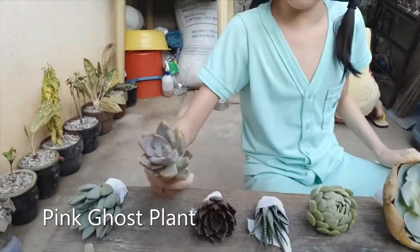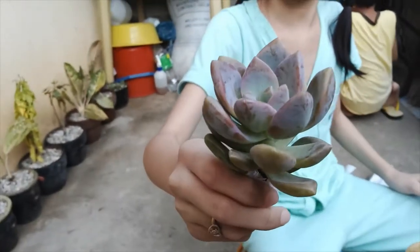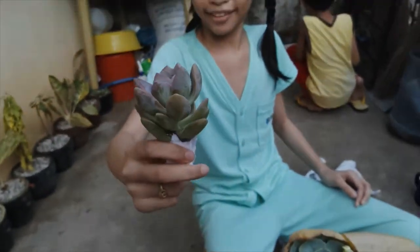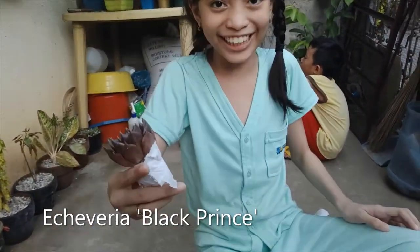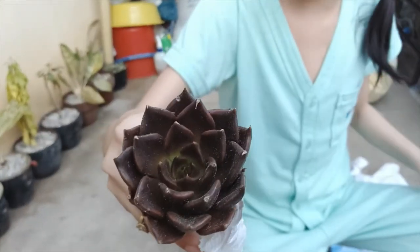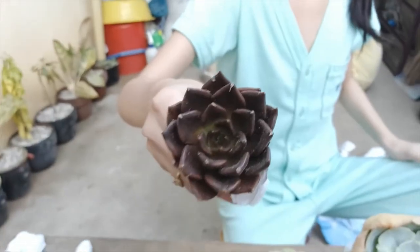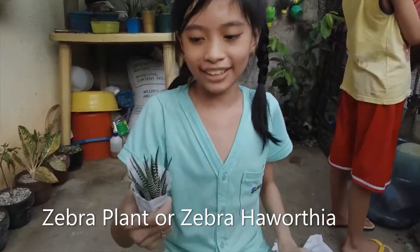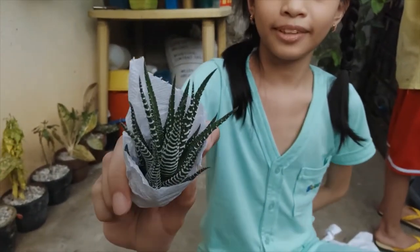And this is pink rose plant, guys — it's beautiful, it's color pink. See it? This one is really nice, very beautiful. And this is Black Prince, guys — Black Prince. It has spikes on it. And this is zebra plant, guys — it's like a zebra animal, it has stripes too. It's cool!